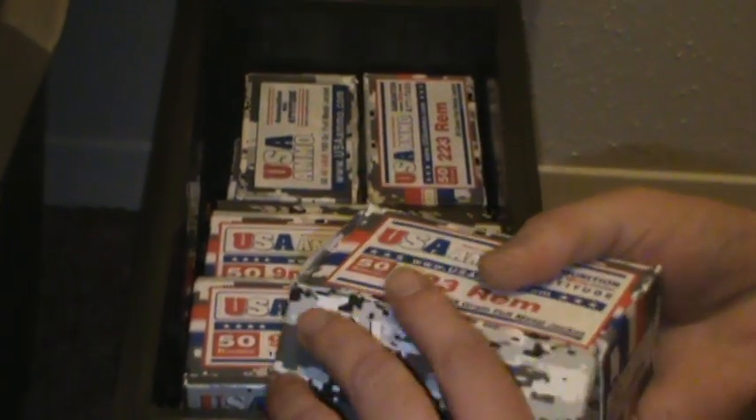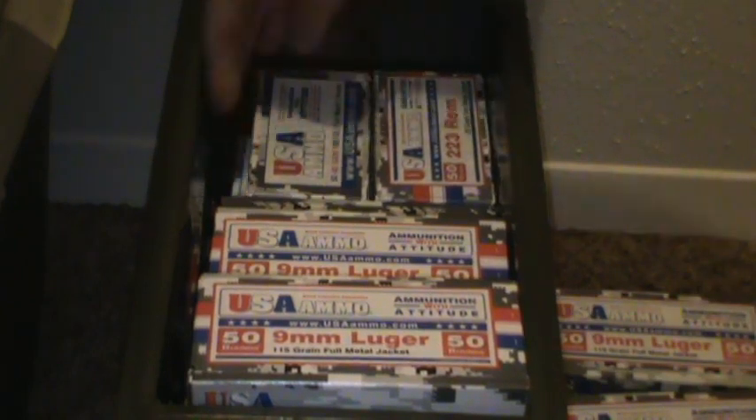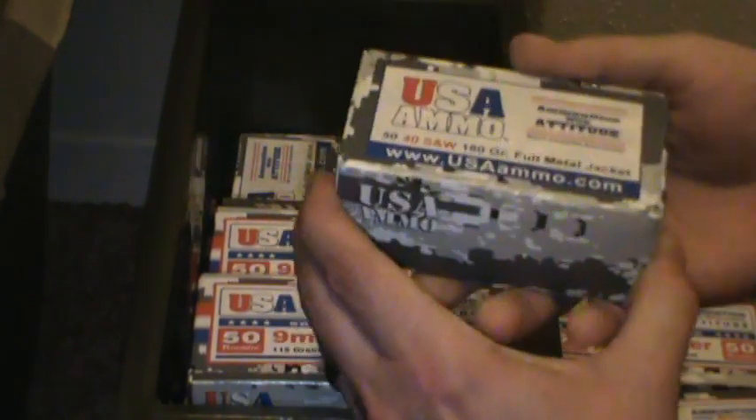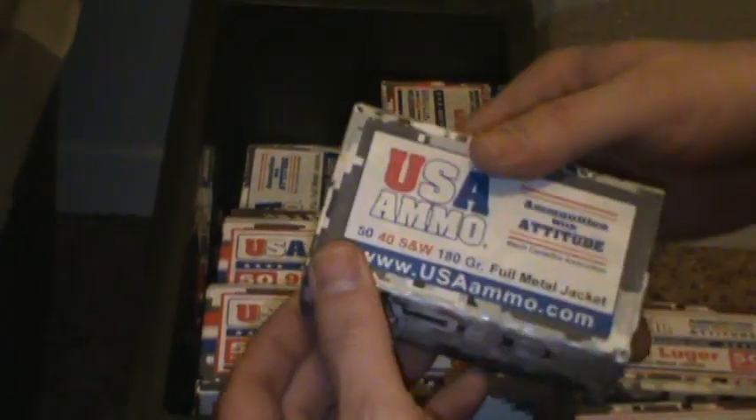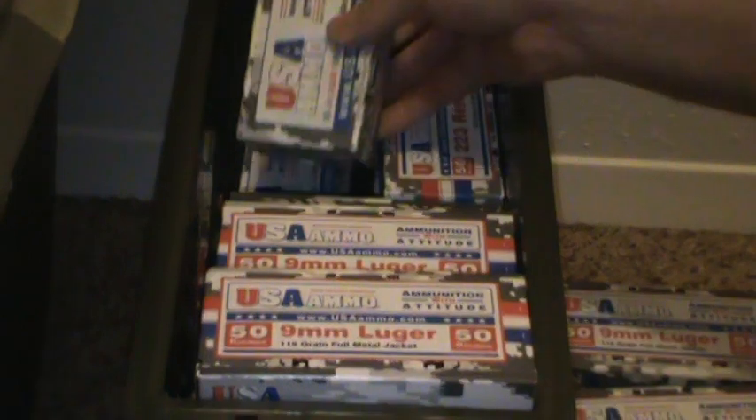So far I've only shot the pistol ammo, just because I can't find a range anywhere close to my house that doesn't require a membership. All the places that have memberships are not accepting applications. But they've got .40, .45 — all the main calibers.